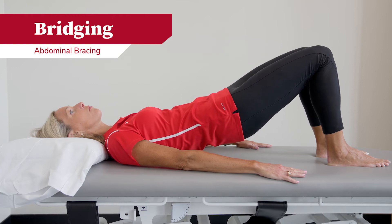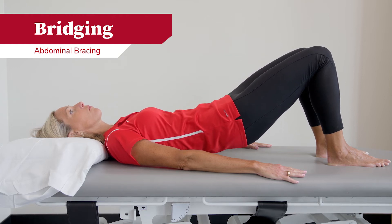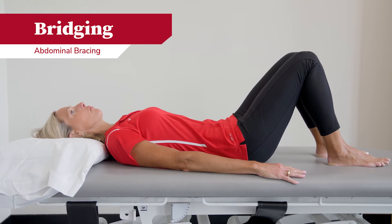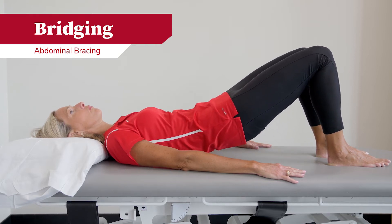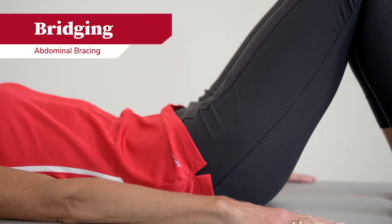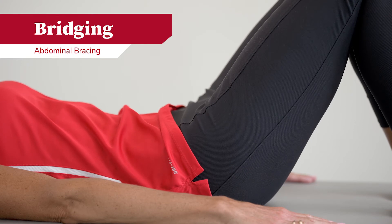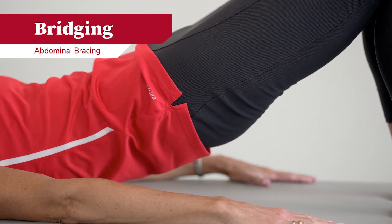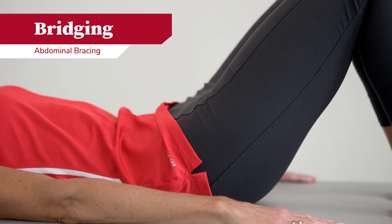For the bridging exercise, you will start by contracting your abdominal muscles, holding them tight, and squeezing your buttocks, lifting slowly up off the table. Be mindful not to engage your back, but utilize your abdominals and your glute muscles. You can hold this position anywhere from three to five seconds and slowly return to the starting position.